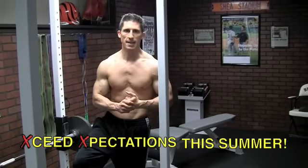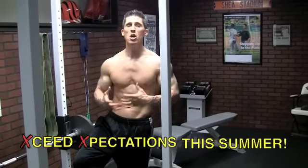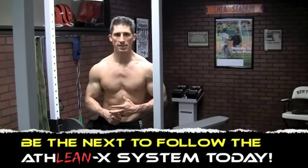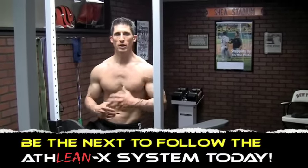If you haven't already guys, time's running out. It's getting hotter — here in Connecticut today it's 85 degrees. The summer's coming, you're going to want to look good on the beach. Get yourself in shape. Grab the ATHLEANX training system. Ninety days from now, you're going to look your greatest.